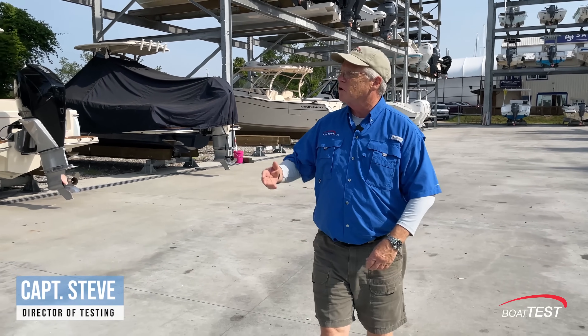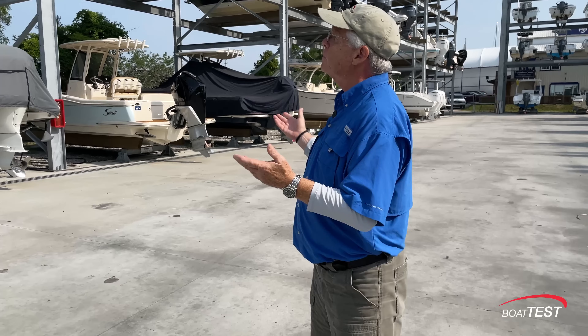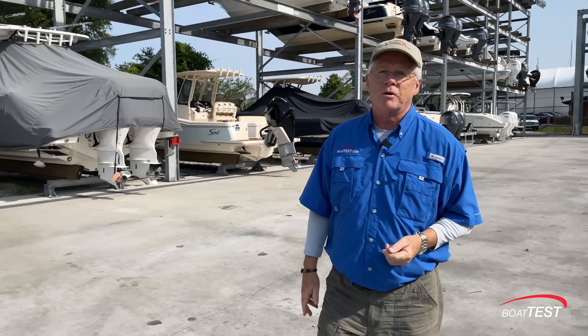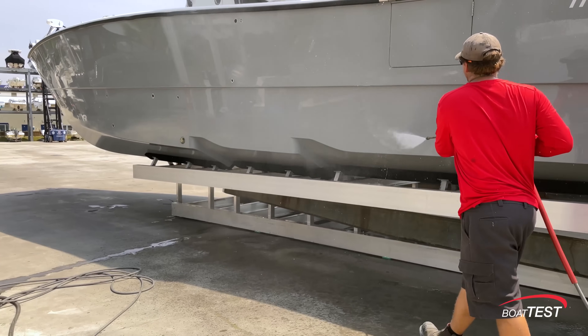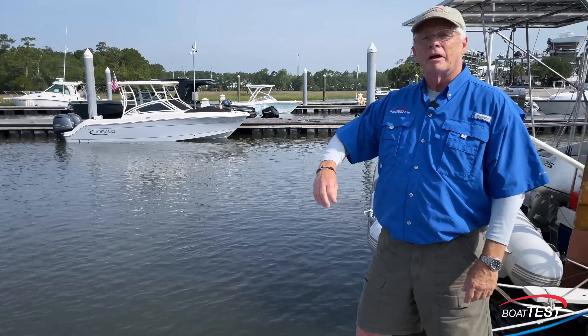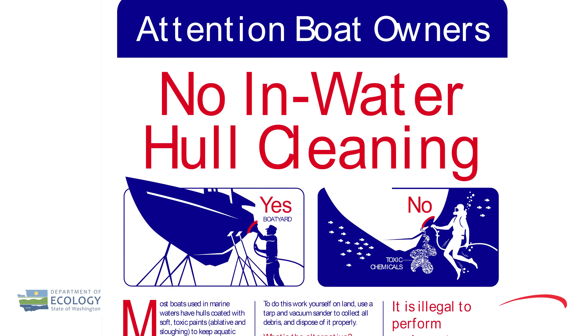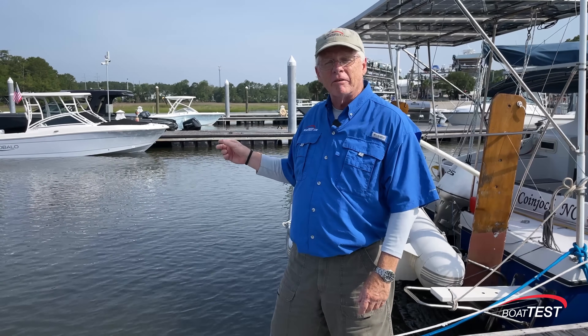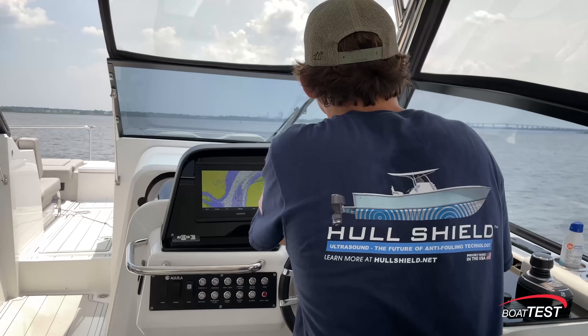Hi, Captain Steve from BoatTest.com. If you go to any marina anywhere, you'll see that all the boats have one problem in common: dirty bottoms and how to keep them clean. There are several solutions: put your boat in a rack storage area, but that's not always practical; get your boat hauled out and power washed — a lot of expense; or send a diver down to clean your boat by hand, but that's not always practical and in some places it's not even allowed. All of the boats in this marina get their bottoms cleaned every two weeks when they're in the water — it's warm water, a warm climate, they need it done on a regular basis.